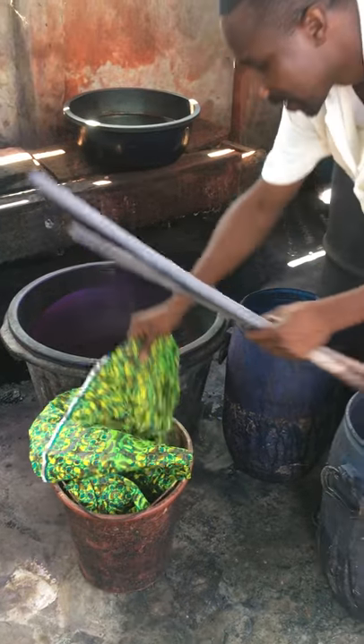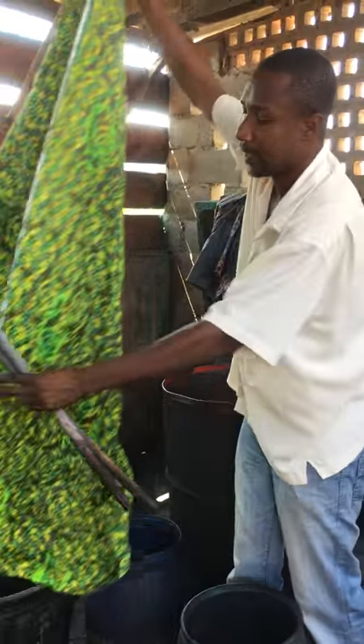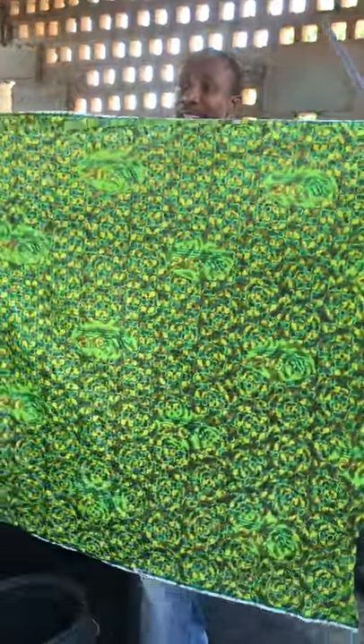After that, you remove it, then you dry it, then that's it. And you have your very nice batik.